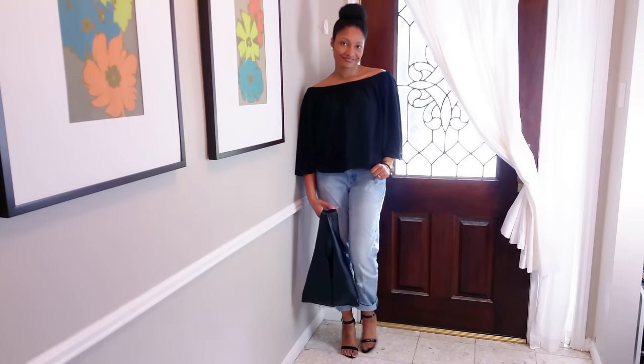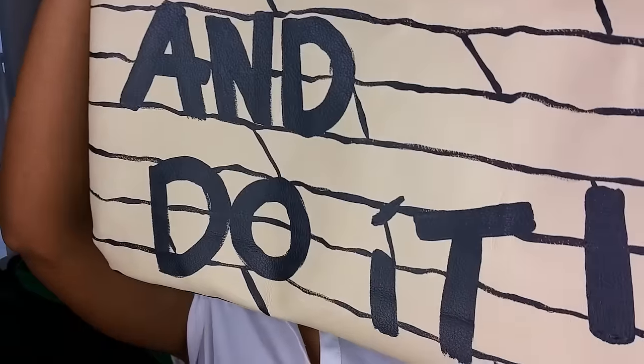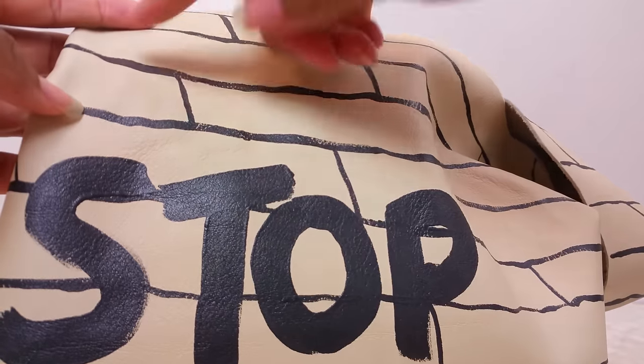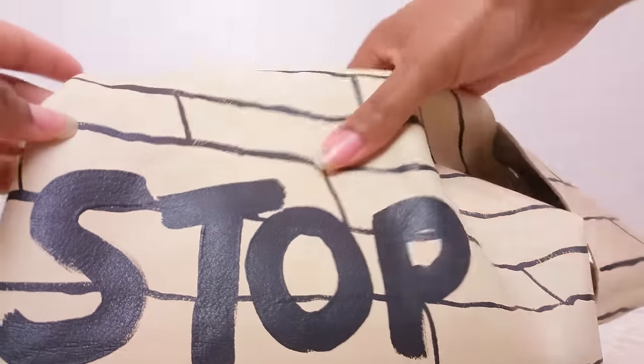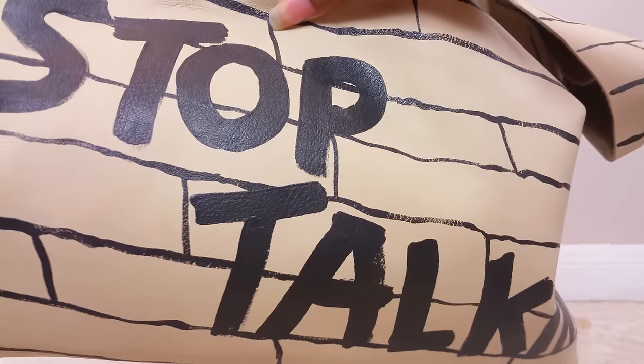And there you have it — a super easy leather tote. I freehanded the graphic so you won't see a tutorial on it, but it's just lines across and I used a big brush to do the lettering. This is fabric paint on leather and it really feels like it's going to stay — I didn't have to go over it with anything. I was a little worried about it peeling but I think it's going to be good.